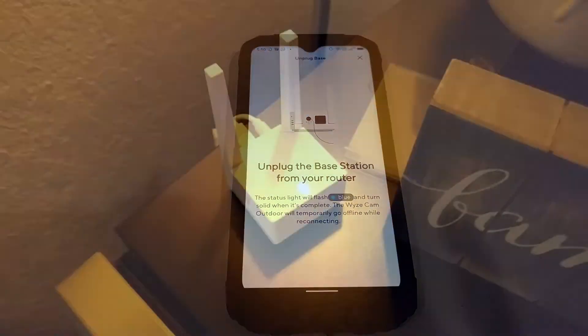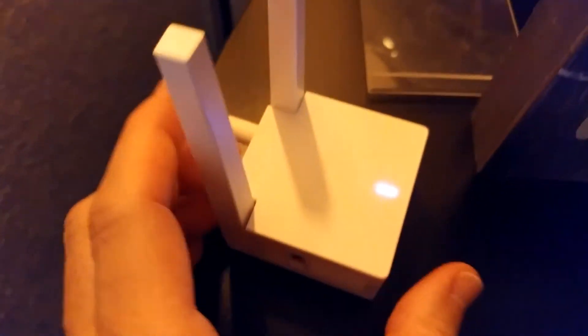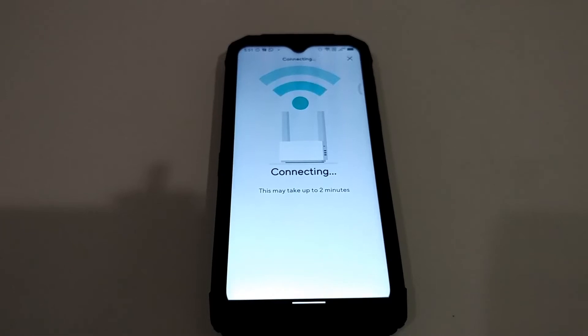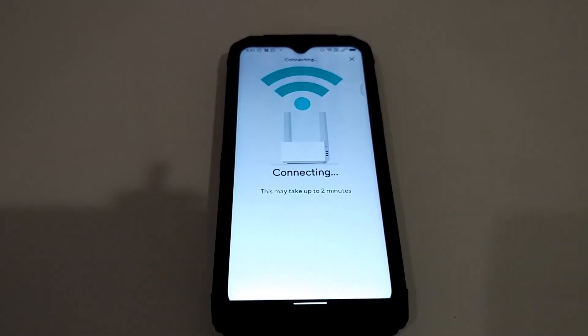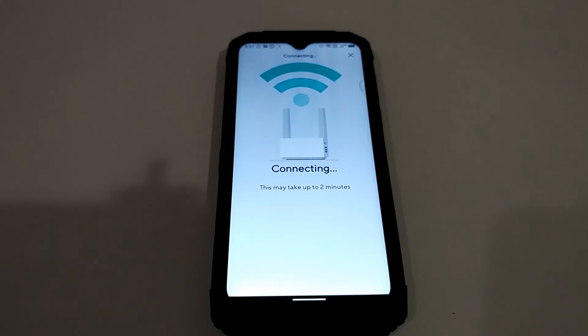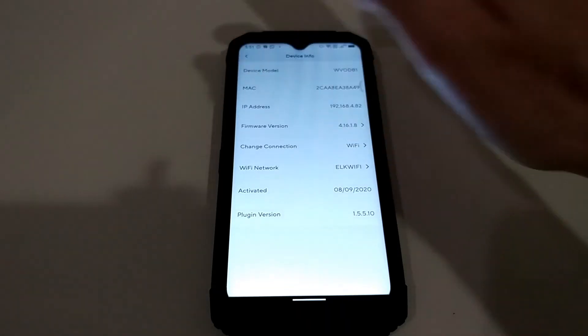Now I'm going to unplug the ethernet cable — you can see it's still plugged in. I'm unplugging it now. The blue light is still on, so I'm going back to the phone. It's flashing. Back on the mobile phone, it's saying it's connecting — takes up to two minutes. The instructions in the email also said it will flash for a while then go into solid mode, and there was no error message.